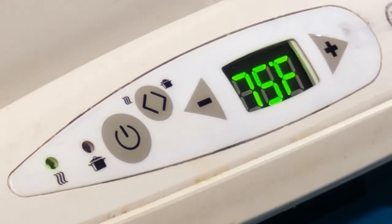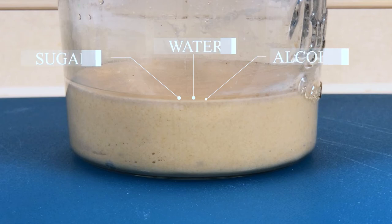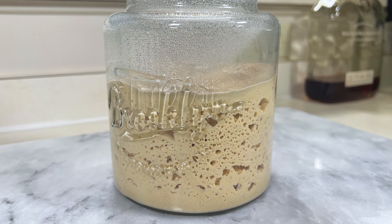Quickly, before we go — some of you might encounter this problem of a mildly active culture that is oversaturated. In this instance, we see air pockets that have a clear liquid at the top, which is a combination of sugar and alcohol from the fermenting apple, as well as water condensation from the jar. But there's a simple fix: we simply add flour a tablespoon at a time and stir until the clear level is fully incorporated. Remember, do not add water until your next feeding day. And after a couple of feeds, this will be the final product.